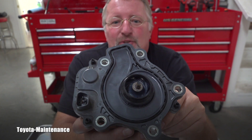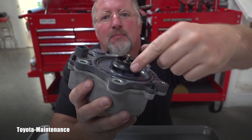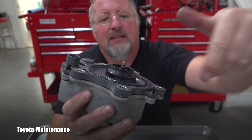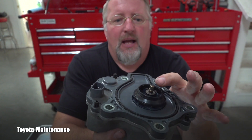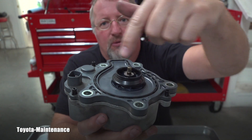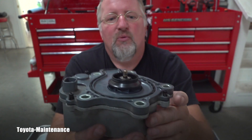When you get this new pump in your hands and you grab this propeller and spin it, it nicely and freely spins, as it's an electric motor. You can clearly and easily move it — everything is free on the new one.